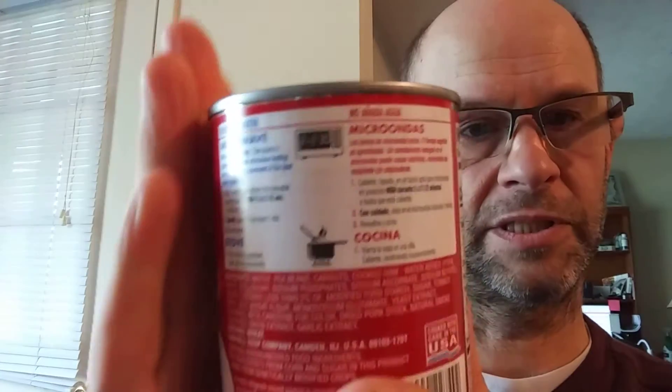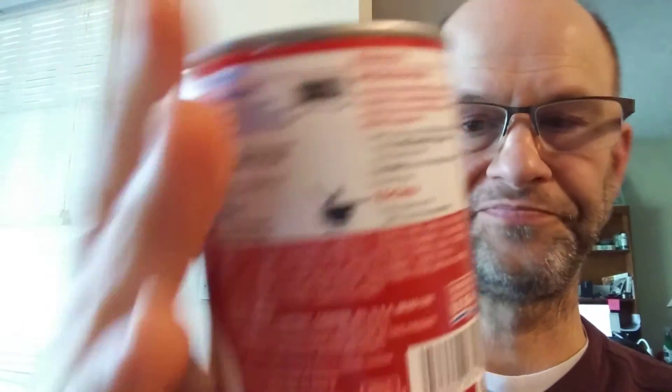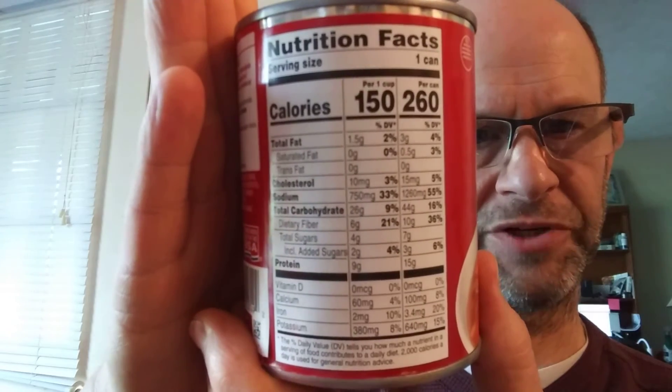All right, so here are the instructions, the ingredients, and the nutrition facts.